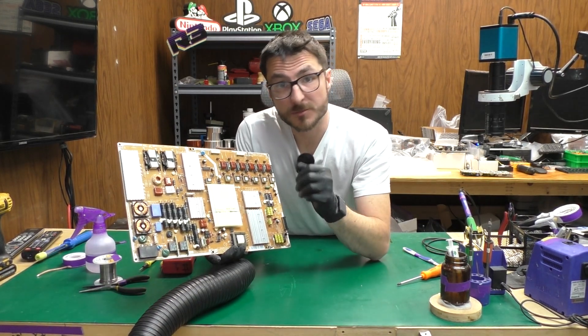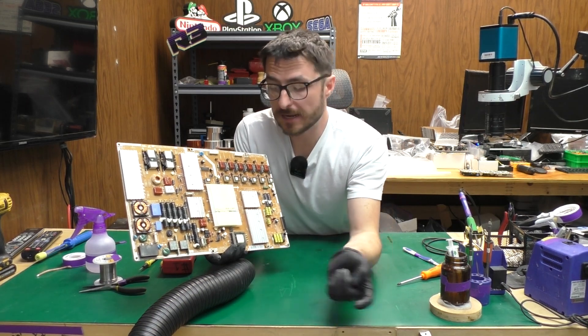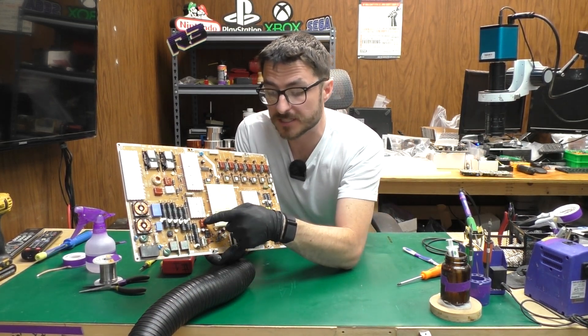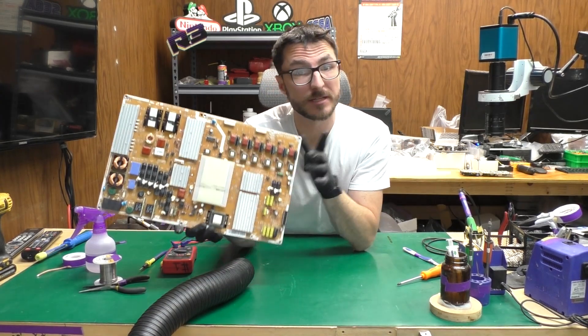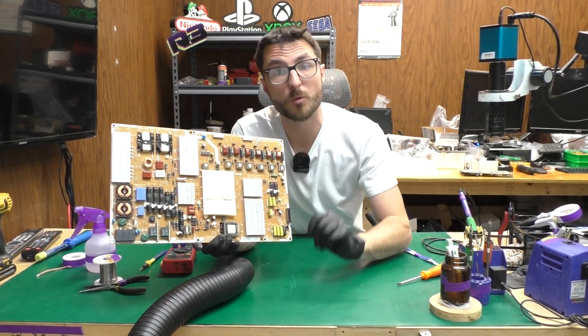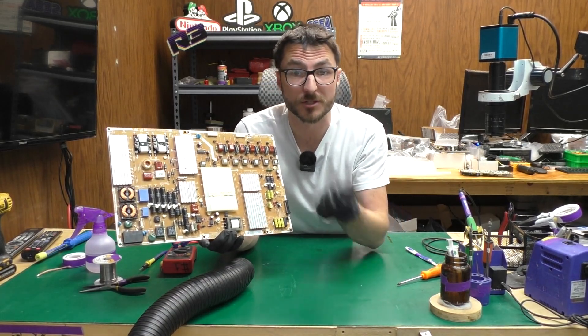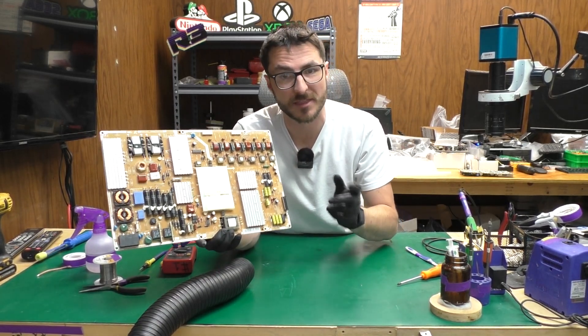To clarify, I do believe the customer was very close to fixing this power supply — both the transistors and the fuse were already replaced, but they just hadn't replaced the capacitor next to them. If you have a power supply you'd like to send in for us to fix, we offer flat-rate services with a one-year warranty, available on our website linked in the description. If you found the video helpful, leave us a like, subscribe for more content, and thank you for watching.